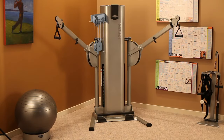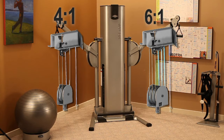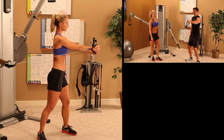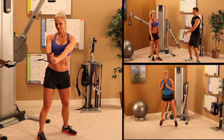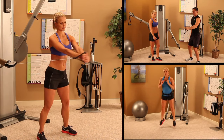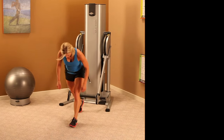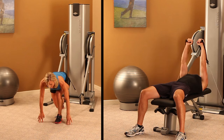Four to one and six to one cable ratio options are ideal for personal training, physical therapy, and rehabilitation, as well as any setting where speed training and explosive movements are being performed. The four to one option offers a great combination of cable travel and significant weightlifting capability.